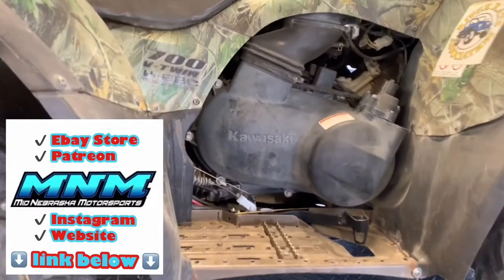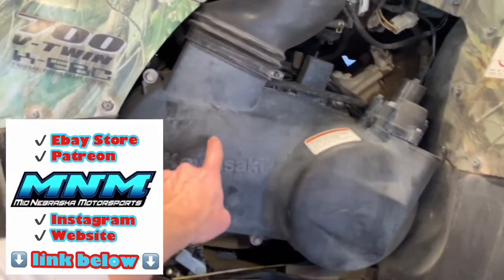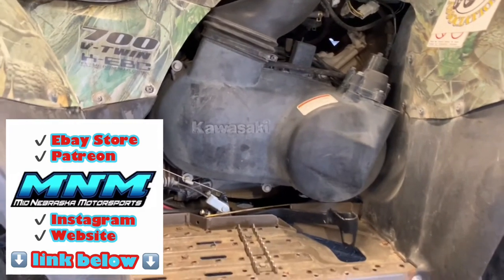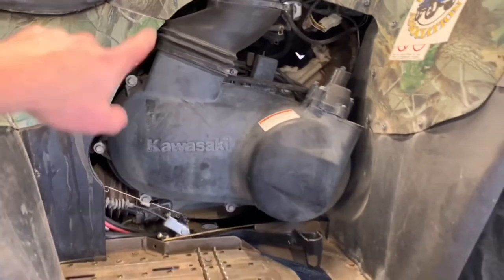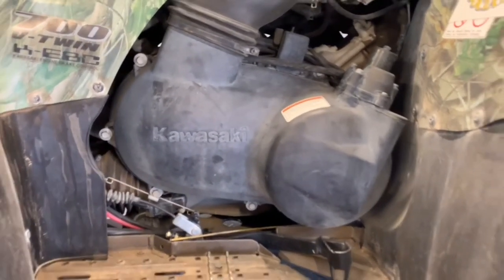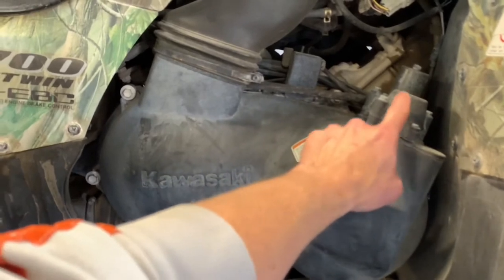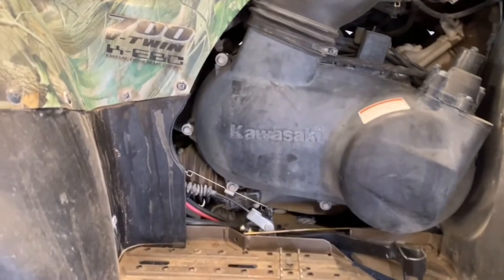Starting on your right-hand side, we've got a belt system underneath this clutch cover. We've got your primary clutch up here and your secondary clutch back here. This Kawasaki Prairie has what they call the Kawasaki Engine Brake Control — the KEBC — which you'll see on the side of your four-wheeler. It's an engine braking control actuated and controlled by this little solenoid here, and this actuator tends to fail.